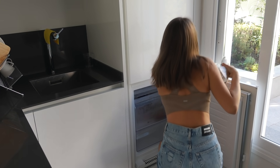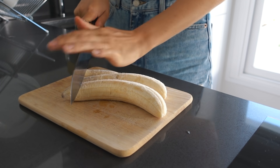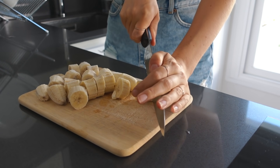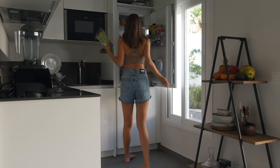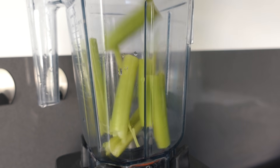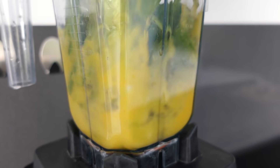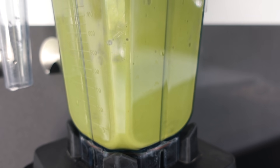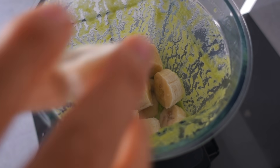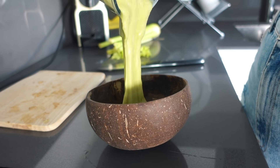I love smoothie bowls! In this one we have some frozen bananas as a base — perfect if you want a creamy thick smoothie. I also added two celery sticks and some fresh baby spinach. I first blended the spinach, celery, and orange juice together, because when you blend the frozen bananas later you get a more evenly green color if you care about those things, which I do. Blend it up until smooth and creamy.